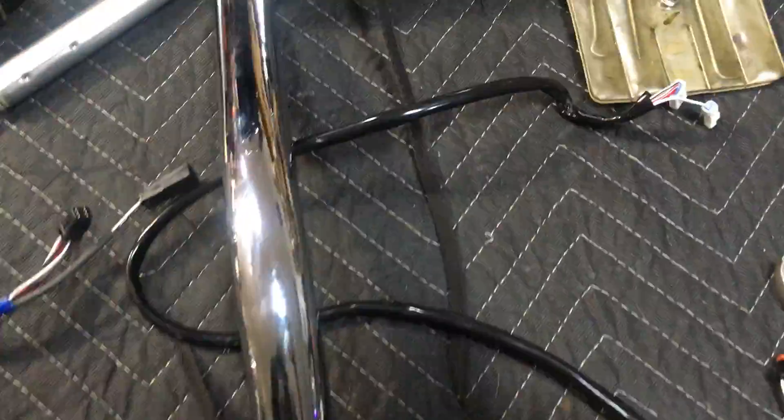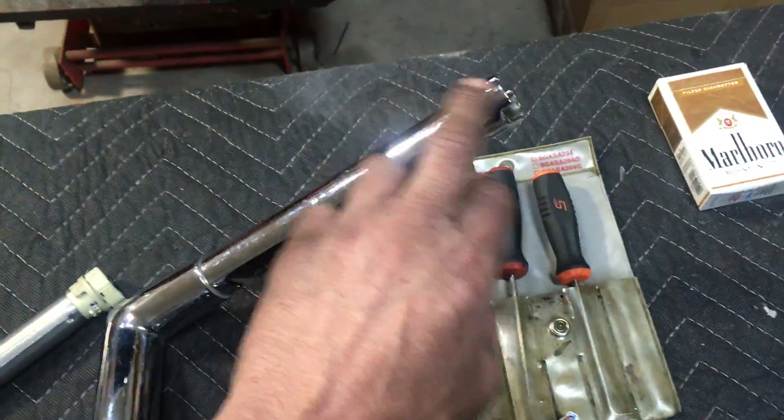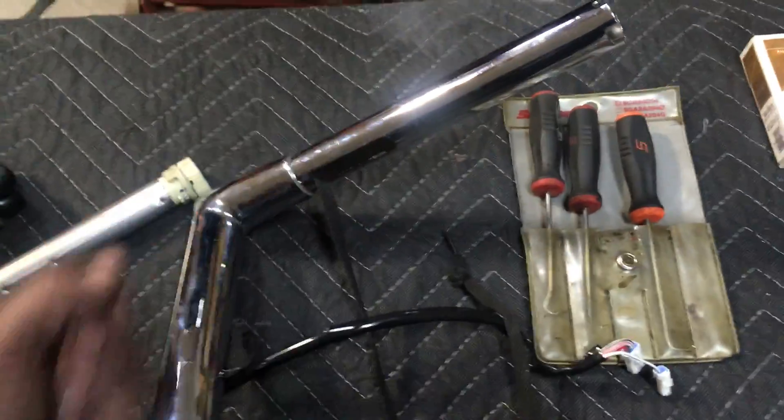To pull these through, I just tie a knot in the end of a shoelace and then use my compressed air gun to blow it through and it comes out at the end. Then you can feed your throttle grip sensor through like you need to, feed your switch key wiring through, electric tape it to this, and pull it all through.